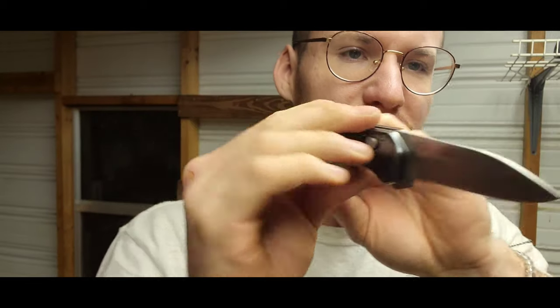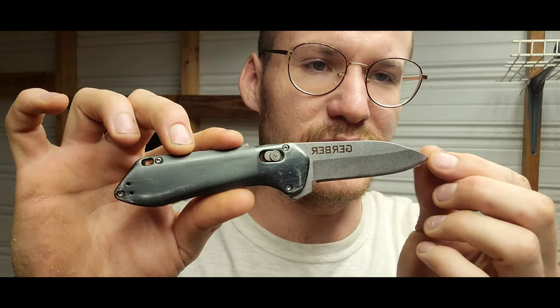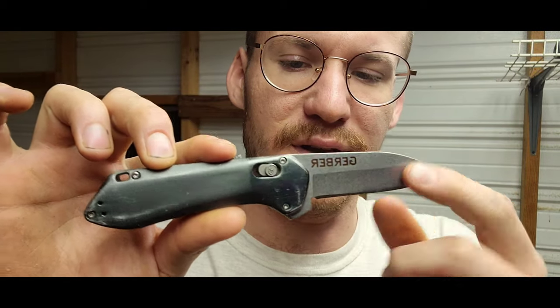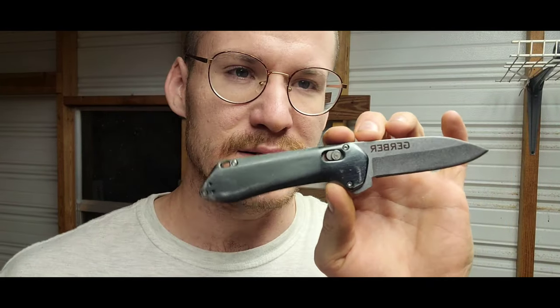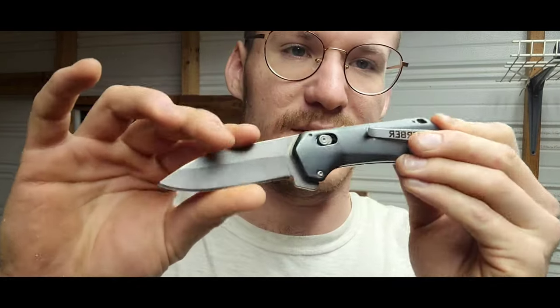This knife blade is a drop point — no serrations, just a plain edge, which I like. And this is made out of 7cr stainless steel.